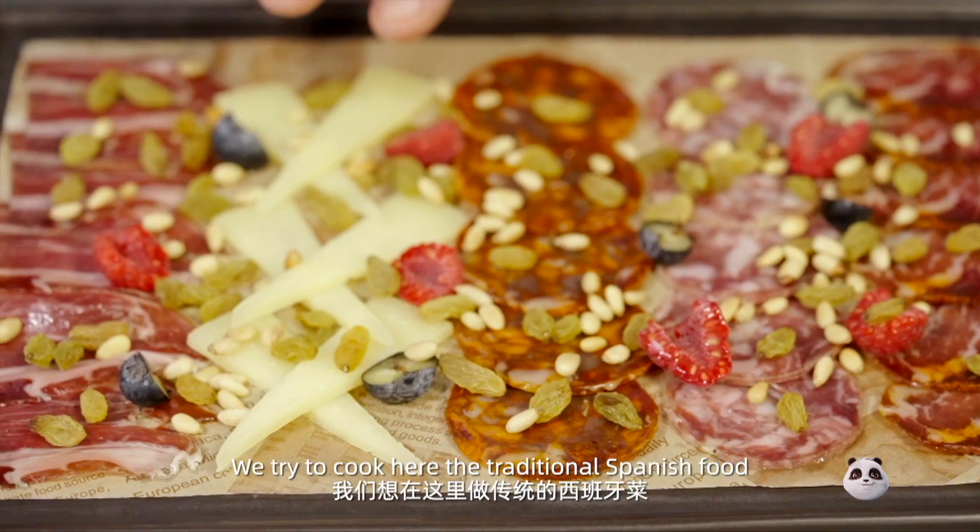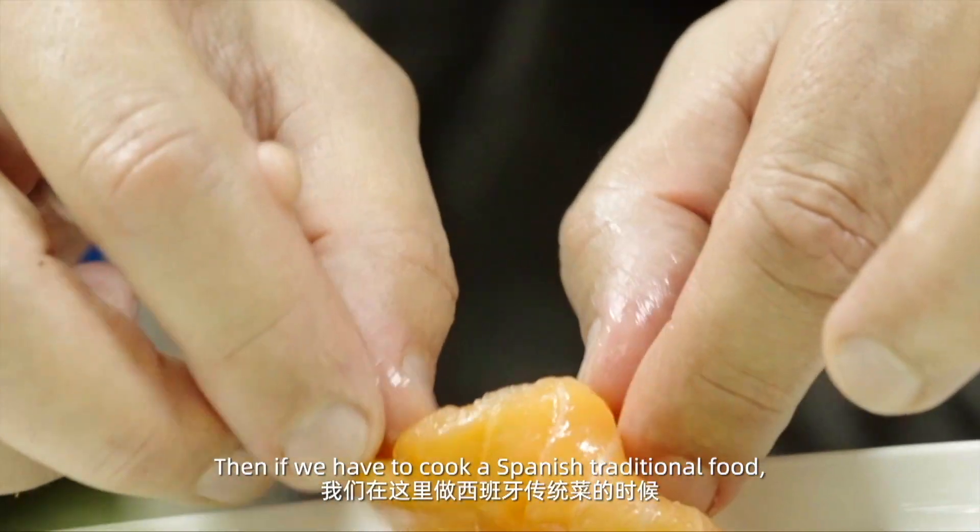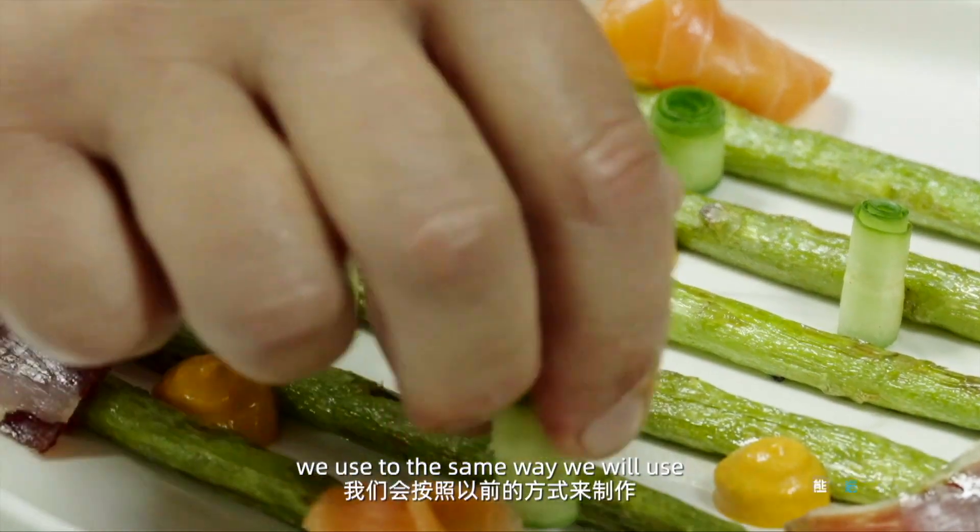We try to use and cook here the traditional Spanish food. So if we have to cook Spanish traditional food, we just do it the same way we would normally use.